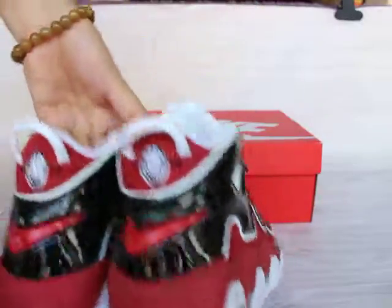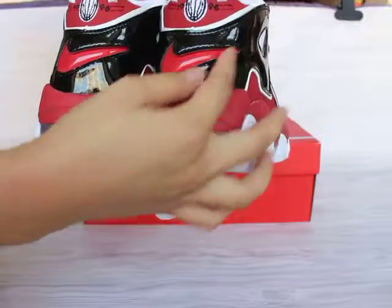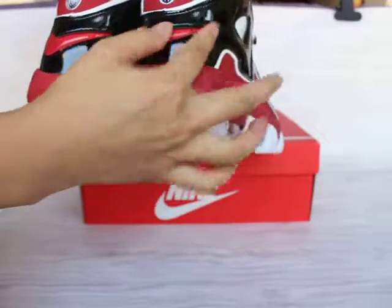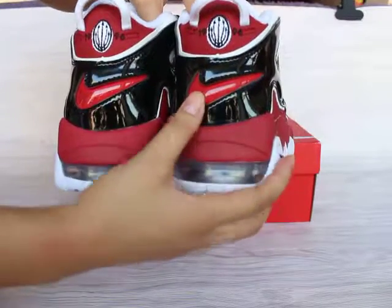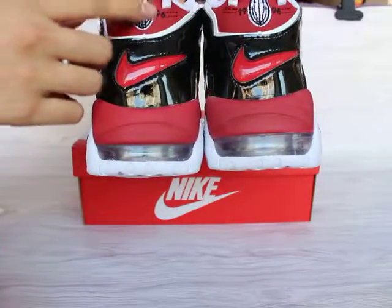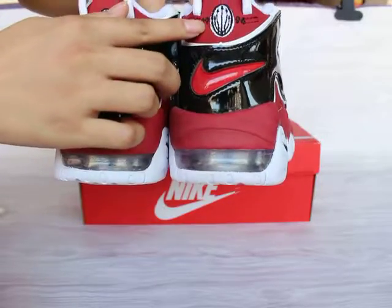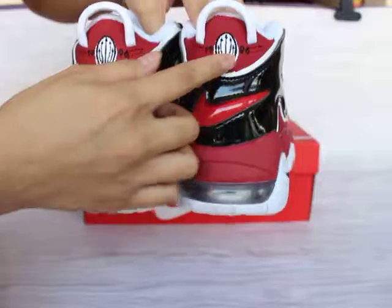Let me show you guys the shoes back. You can see the shoe back also has two logos. And this part is a different material — kind of rubber with red color. And here you can see the logo and the 1996 print on the back.